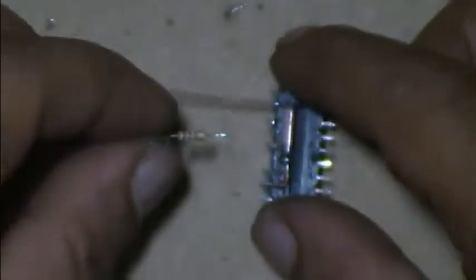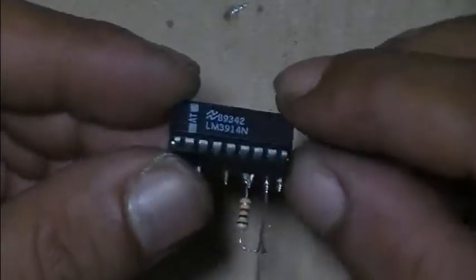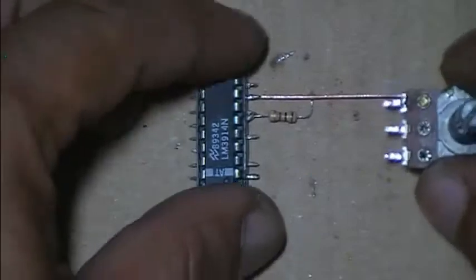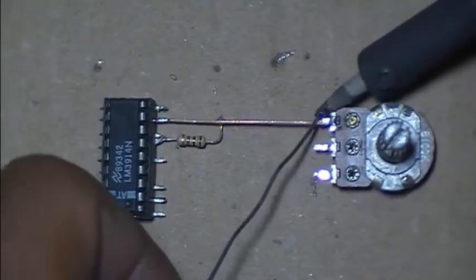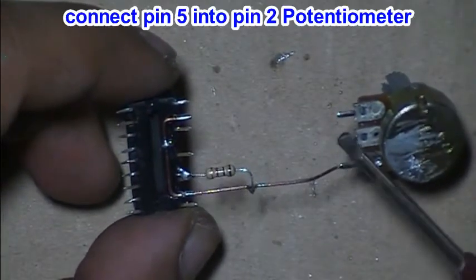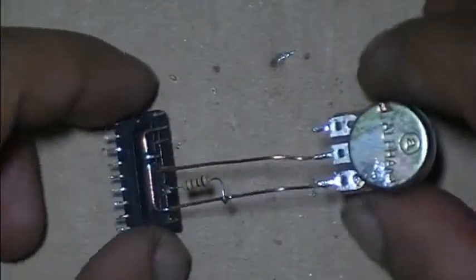A 1 kilo ohm resistor connects to pin 6 and pin 7. A 100 kilo ohm resistor connects to pin 1.